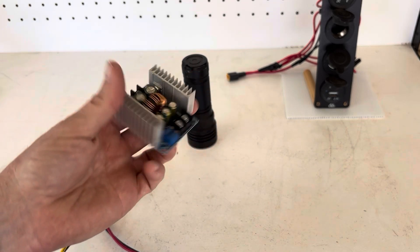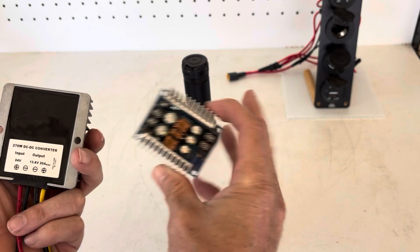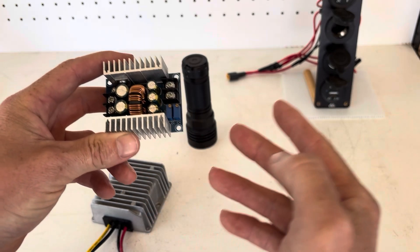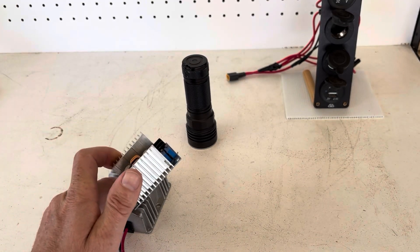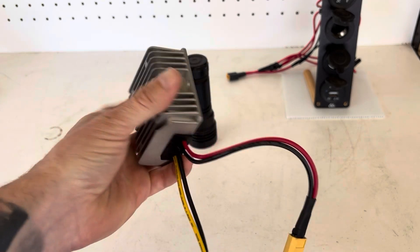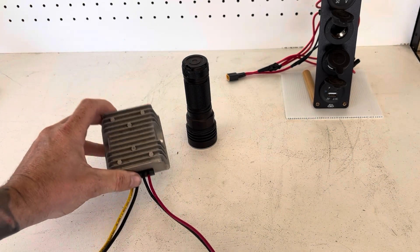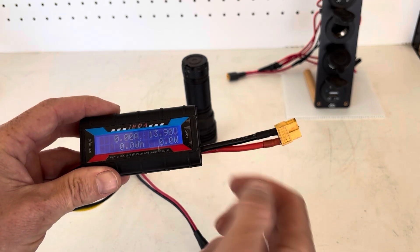You can buy adjustable step-down converters, but I do find the fixed output ones to be more stable. The solar panels will fluctuate in voltage as the sun hits them — cloud cover, stuff like that — so if you are using just a solar panel system, I would recommend the fixed output ones. You can pick these up very cheaply from Amazon and eBay. As you can see, we are now at 13.9 volts. You can get 12 volt ones, but the 13.8 volt ones are a little bit more expensive and you will get a little bit more efficiency out of the setup.